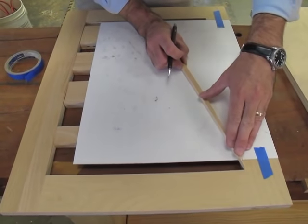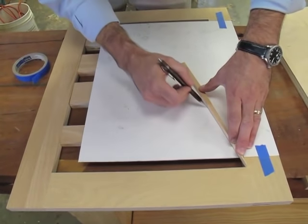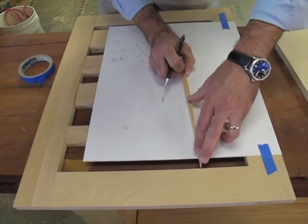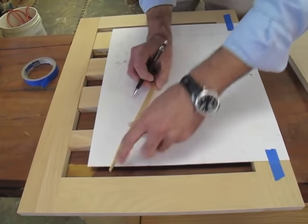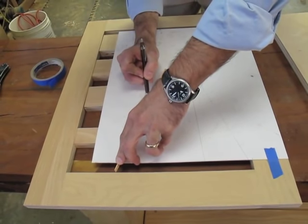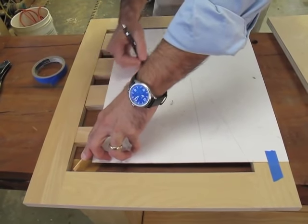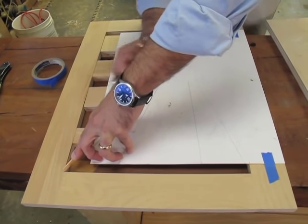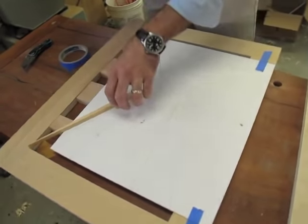I place the ticking stick into the corner of the face frame, draw a line along the ticking stick, and then mark where the tick is. Then I continue to take readings all over the face frame. The more readings you take, the more accurate the shape of your opening will be on your pattern. I'm going to take about 7 or 8 more readings, and then we'll transfer this to the door.